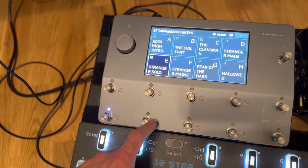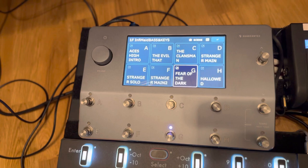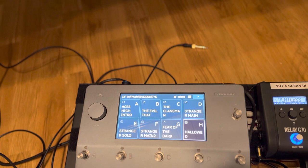I've got English horn for 'Fear of the Dark,' tolling bells for 'Hallowed Be Thy Name,' large strings for 'The Clansman,' and some nice Patty stuff for 'The Evil That Men Do.'